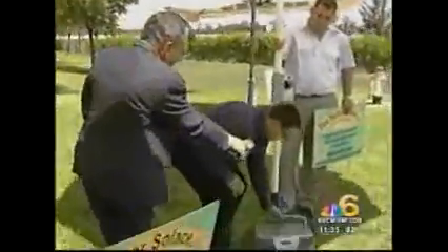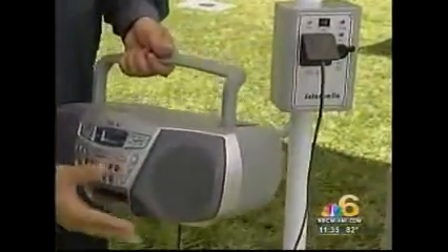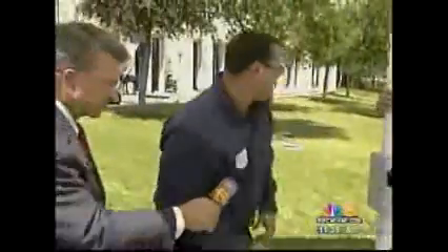It's portable electricity. You can see here the radio is playing. We also have the capabilities of charging up a laptop.